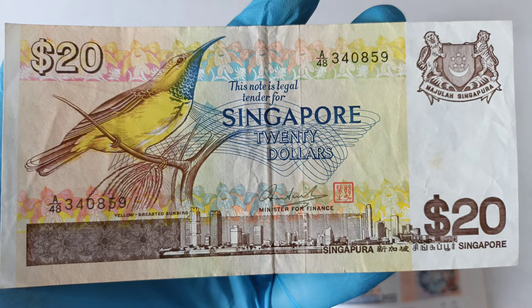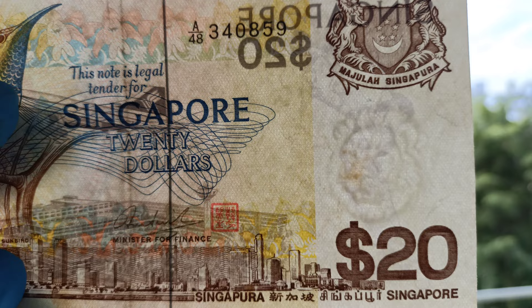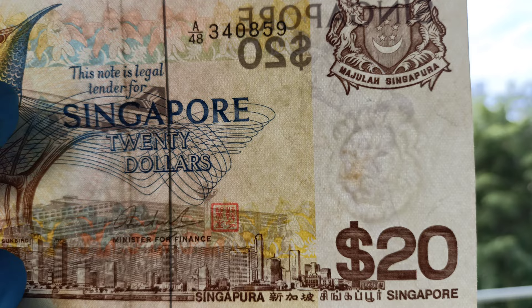I'm going to pause the video to show you the watermark. This is how the watermark for the $20 note should look like. If you do not have a UV light to check, the easiest way to check for counterfeits is to look at the watermark.